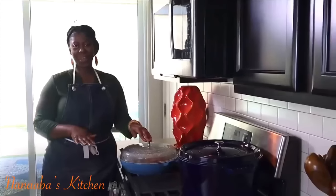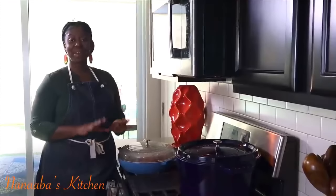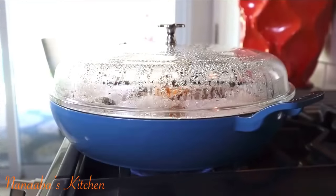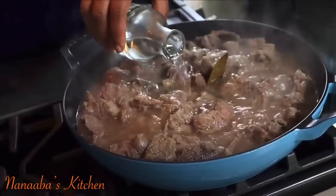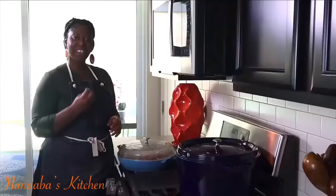We have our beef on medium heat for the next 10 minutes. During that time it's going to release these lovely juices. Because beef shank needs tenderizing, we will go back in and add some water and give it an extra 20 minutes or so until it's perfectly tenderized.